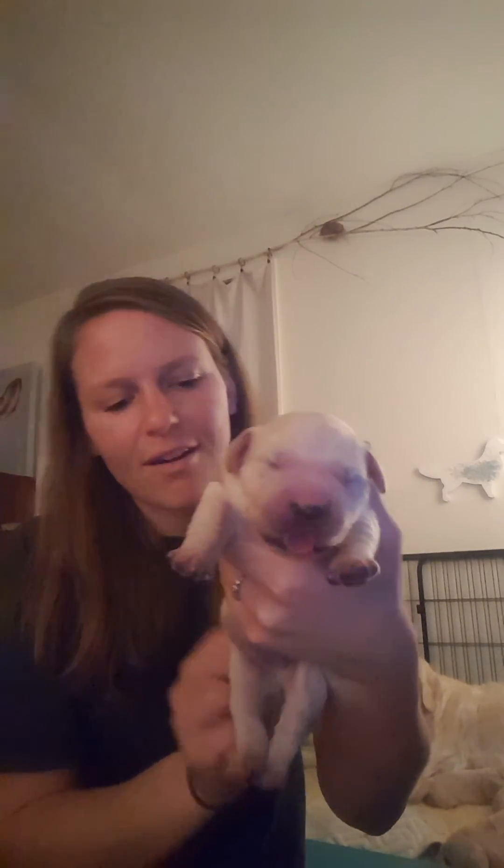So I'm gonna go ahead and do that with all the rest of the puppies, and this little guy's on his way to being a stronger, healthier puppy.